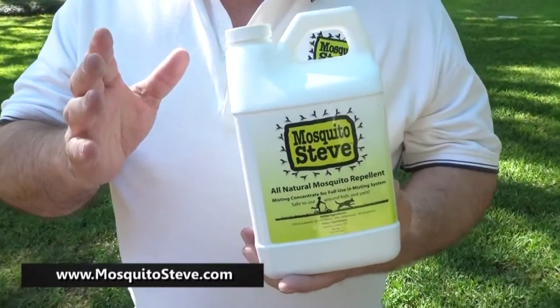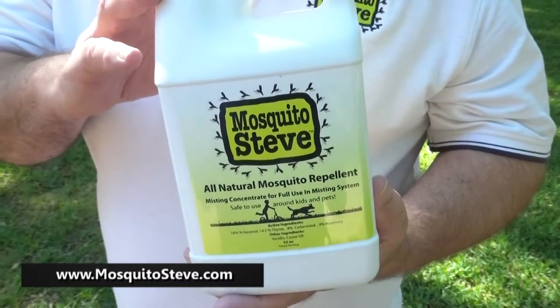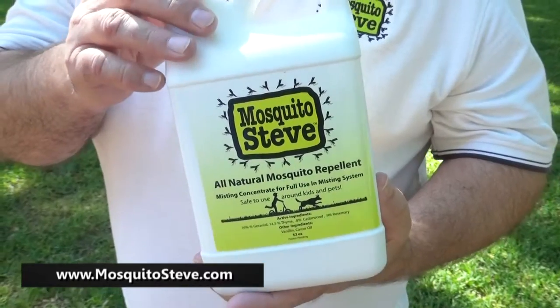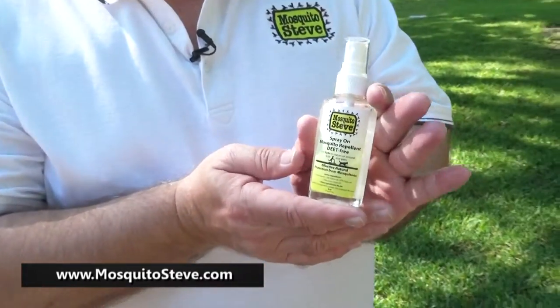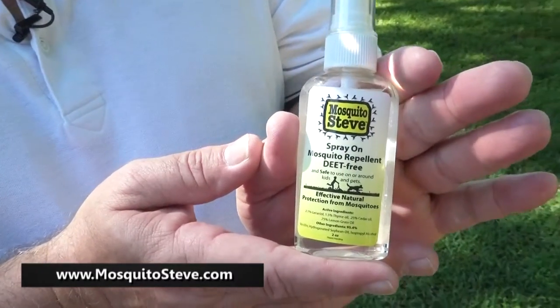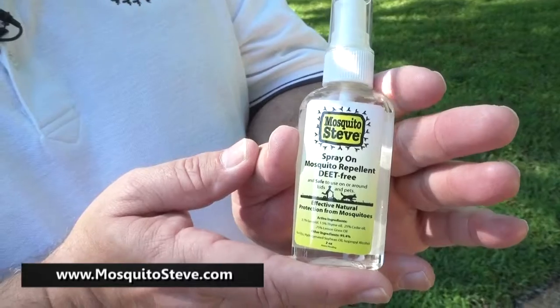We have misting products and misting systems we can install for you, but if you've already got a system, our product will work in your system — just call us and let us know. We'll come out and show you how. This is my spray-on repellent. Look at that little tiny bottle — it's purse size. It's one of our most popular products because it's so small it fits in a pocket or a purse.